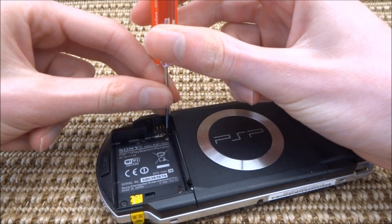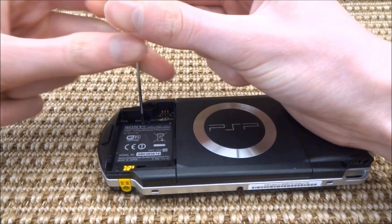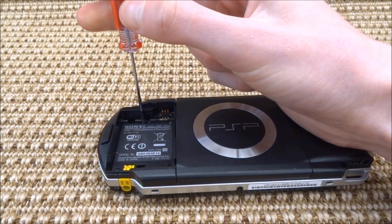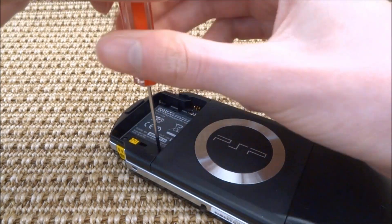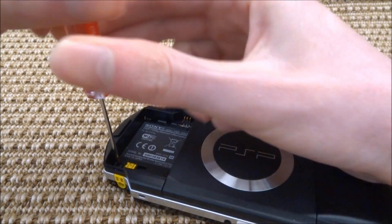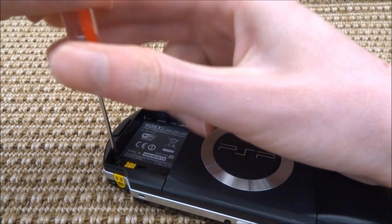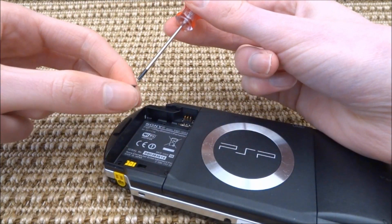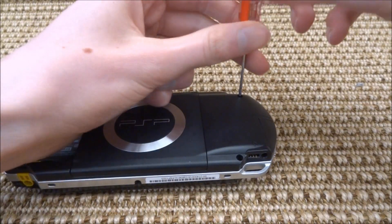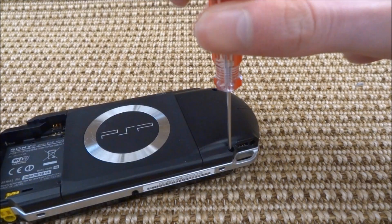There are four very small screws on the back — you need to remove each one and make sure you remember where they go. Put them in a small pot so you don't lose them. Once those are removed, there are also two screws on the back of your PSP that you will need to remove as well.